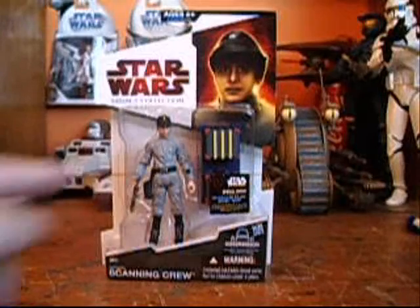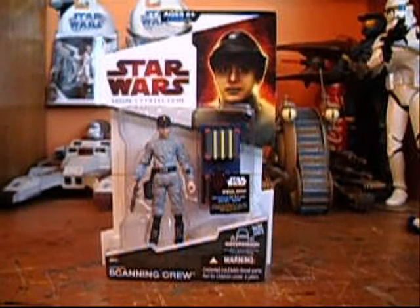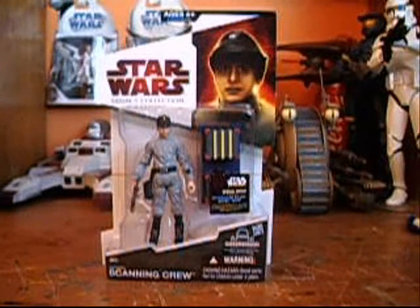The one thing is it doesn't come with the correct scanning box, though it actually is in the movie — just kind of in the background. But there is a second version of this figure coming out, I believe in the expanded universe wave.